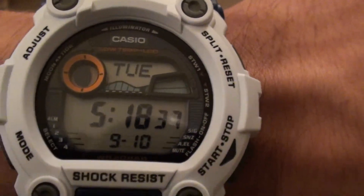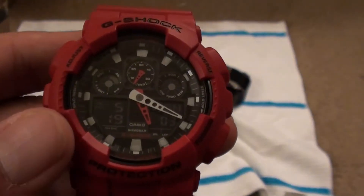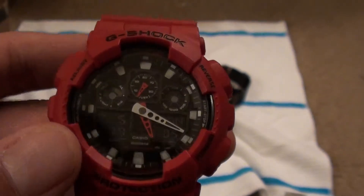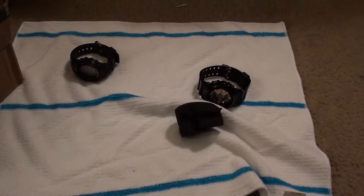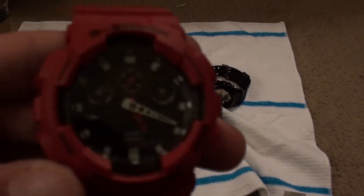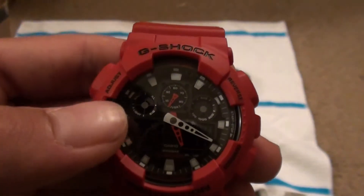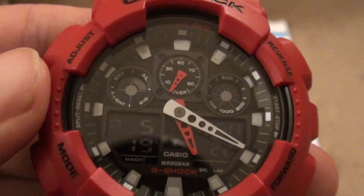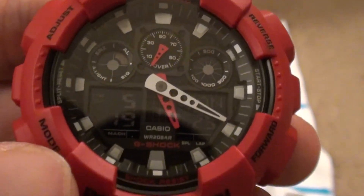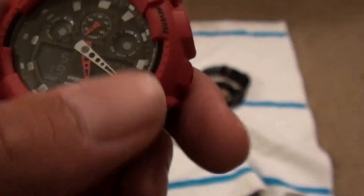If you get up nice and close here you can see: signal, snooze, auto, mute — one, two, three, four — all posted on the sides so you can tell what you got on and what you got off. Whereas on the GA-100GB, this one tells you up here: you got your alarm, your signal, your auto light, and your snooze all up here. It's pretty sweet, and then you've got your day date down here.